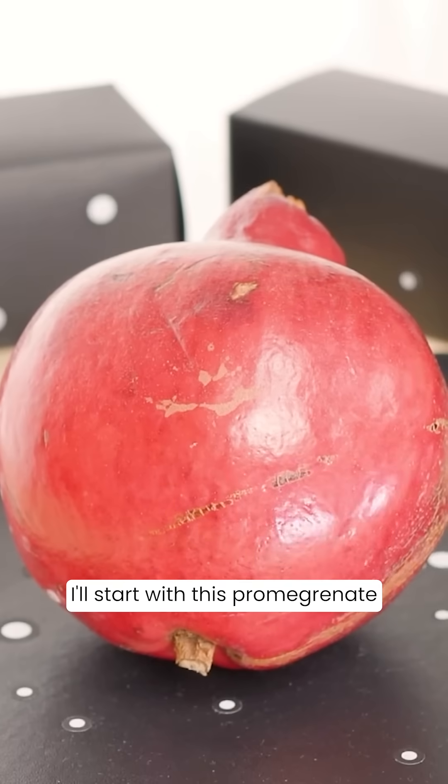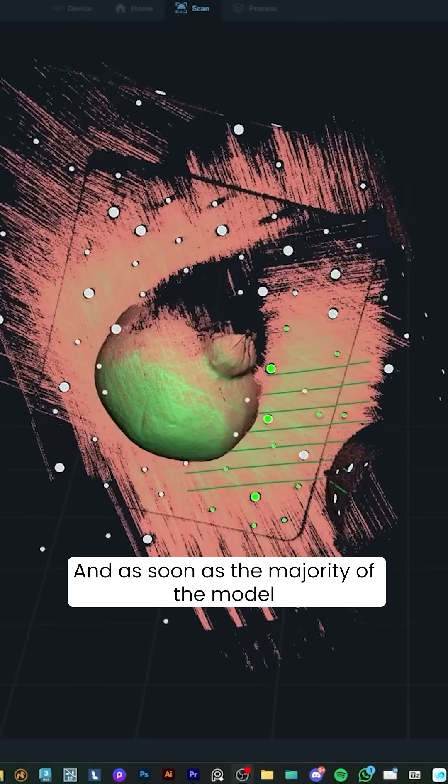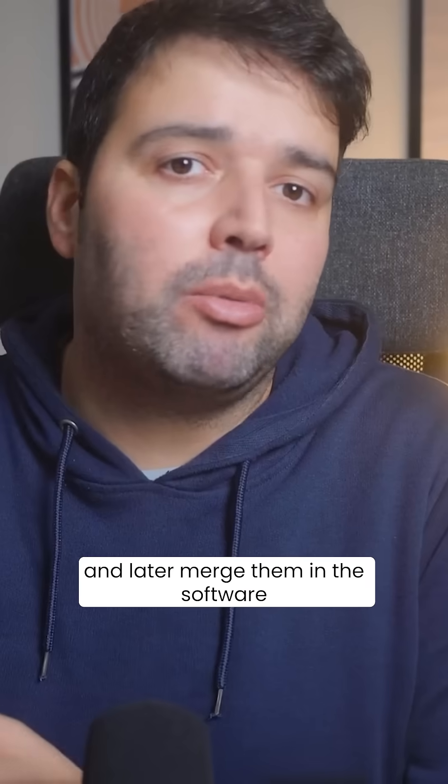I'll start with this pomegranate. I'll use the blue laser for this scan, and as soon as the majority of the model turns green, it's good to go. I'm scanning three parts to better capture all the details and later merge them in the software.